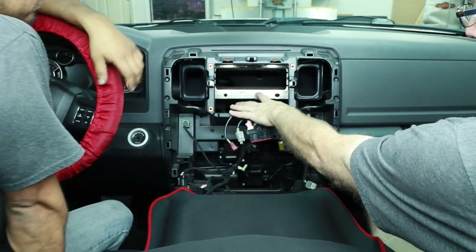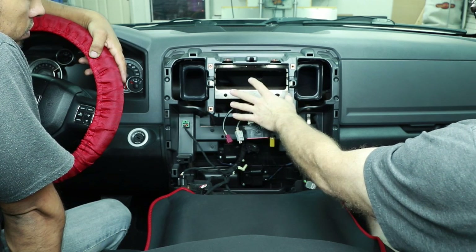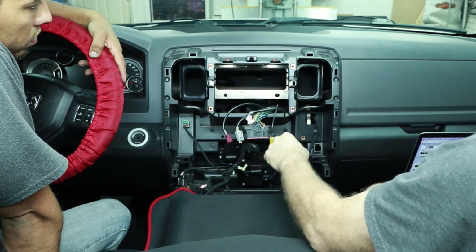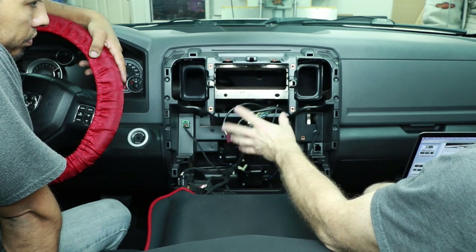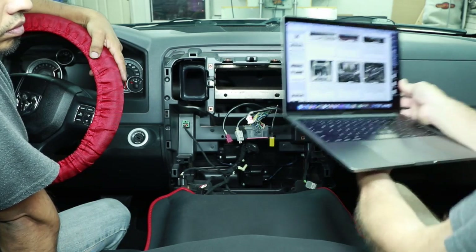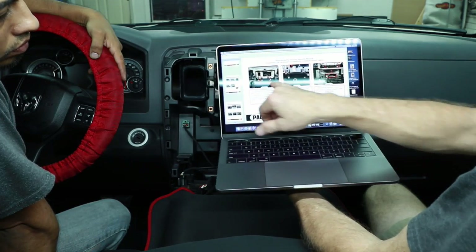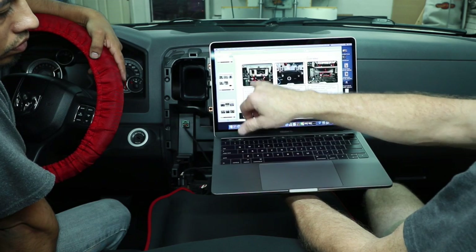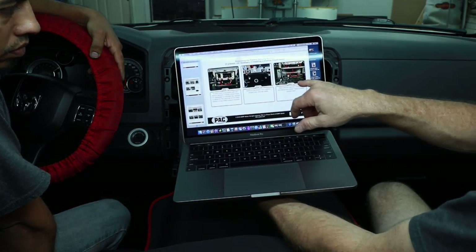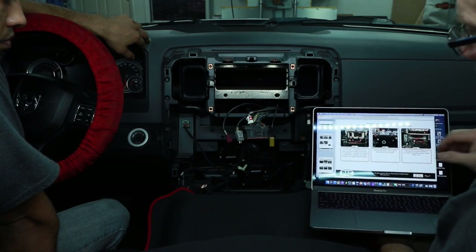The harness unclips from the side where the factory USB was — that's why you remove that first to access the clip, then swing it open and it removes. At this point you need to qualify your car by year because of the metal bracket in the back. If you don't want to remove or cut it, get a short-chassis radio — we're using an Alpine ILX-W650 so it'll mount without cutting. If you want a CD or DVD player you will have to cut the bracket. On 2018–2019 models there's also a factory security module that you'll need to relocate downward, as shown in the instructions.